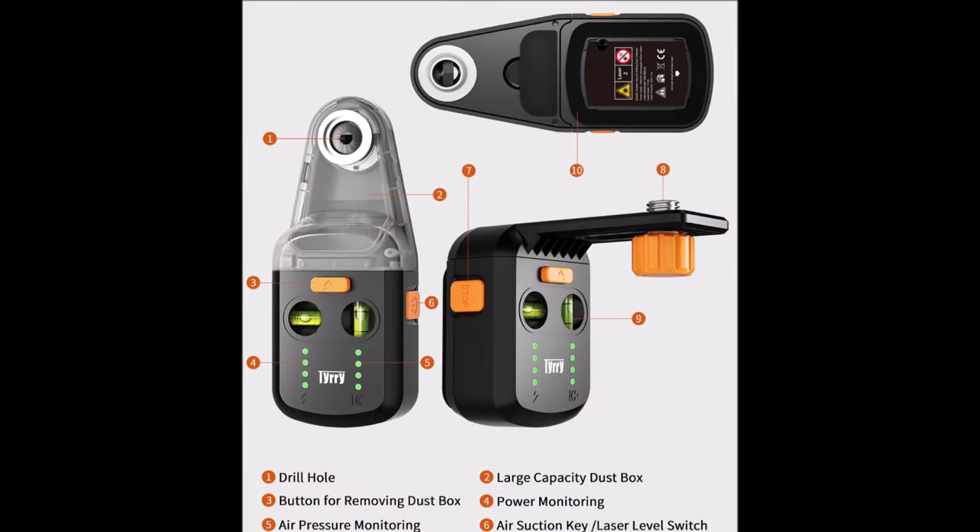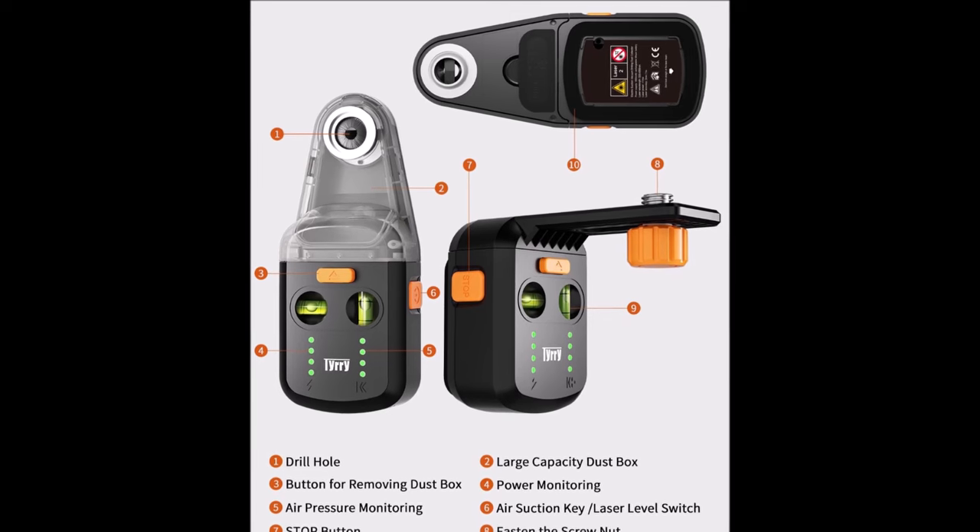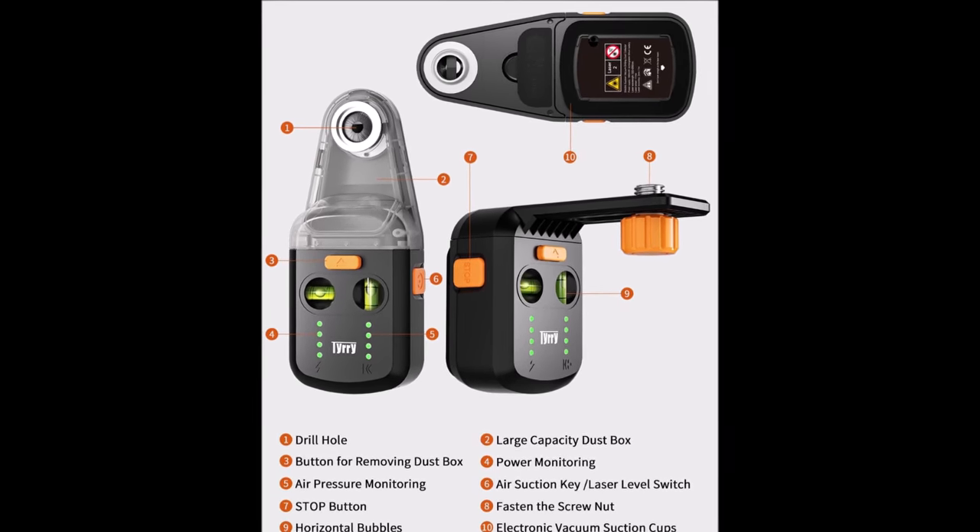Upgrade your toolkit with the Terry 4-in-1 laser level tool, a versatile, user-friendly solution for achieving precise and efficient results in your projects.